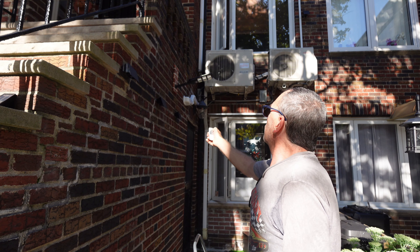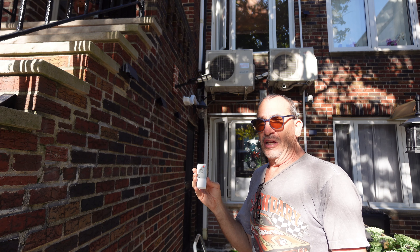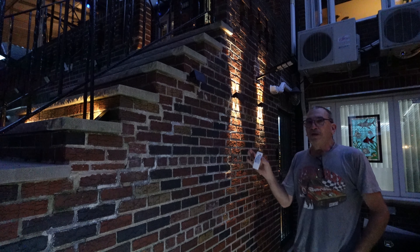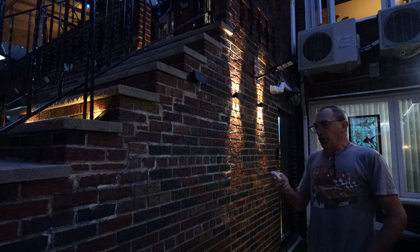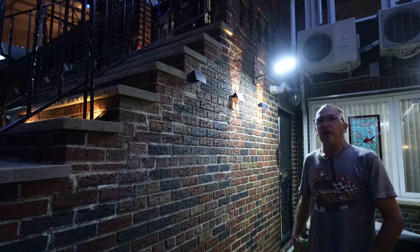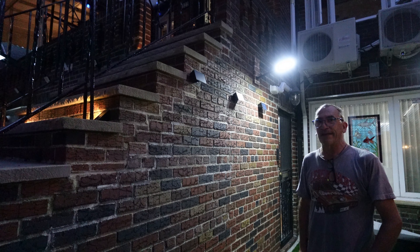We're going to turn the sensor on. As you can see, it lights up once with a short press, and we'll come back in the evening hours to show you what they look like. It is now the evening hours. We're going to turn the light on with the red button. We'll hit the on button and the light will be in manual mode until the battery depletes, recharges the next day, and starts all over again.